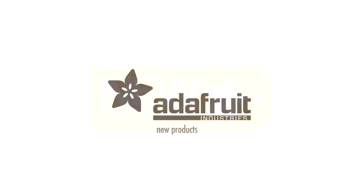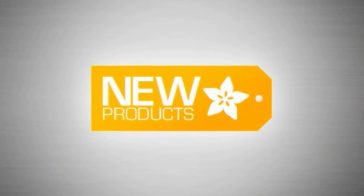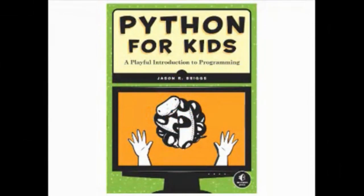All right, it's new product time. New products. All right, first up — last new product segment of the year.